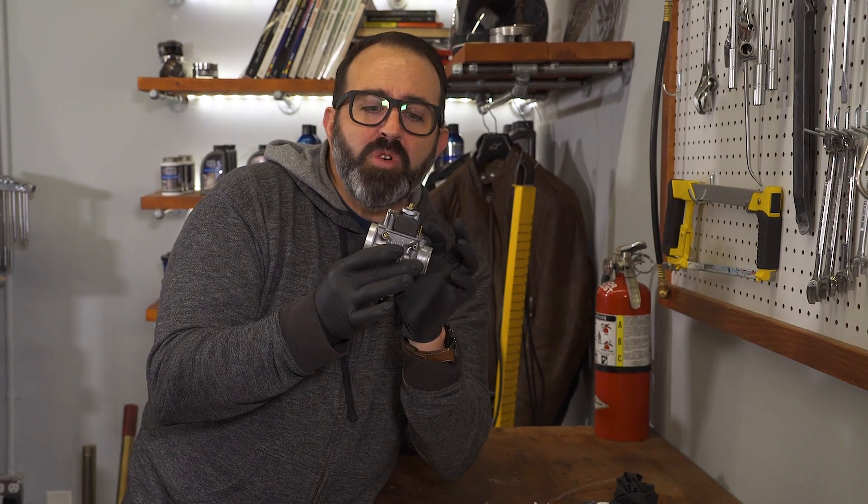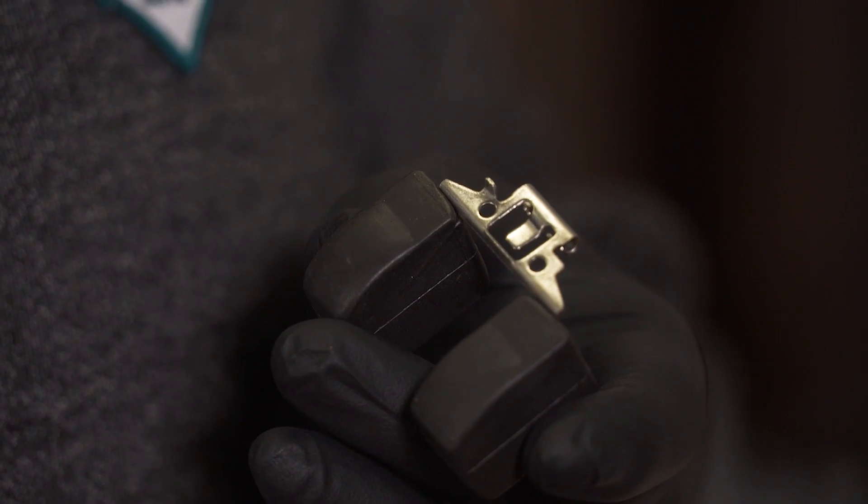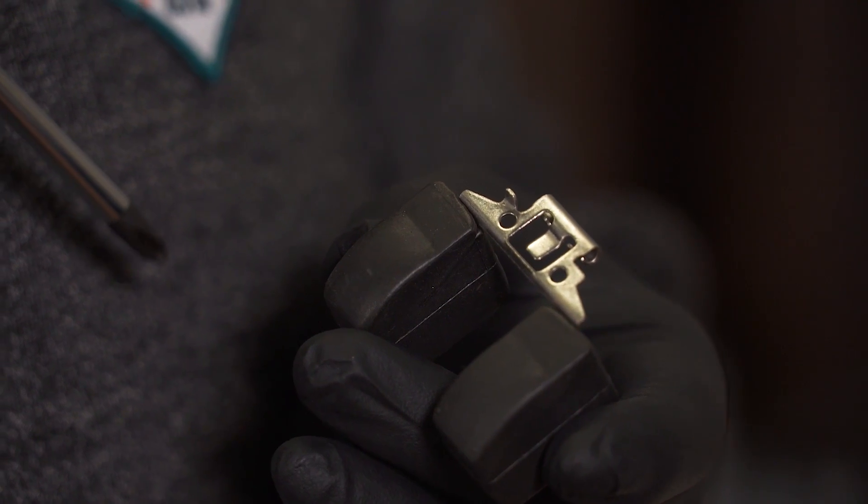Now, if you need to adjust this because your height is incorrect, all you need to do is bend this little tab a slight amount to either raise or lower the float. That's it. Once you have the float height correct, you can move on to the next step — the idle circuit, which we're going to cover next time on MC Garage.